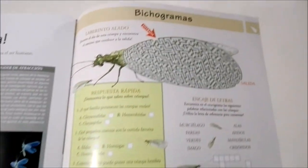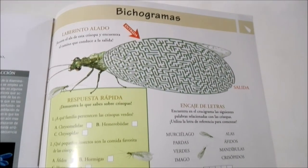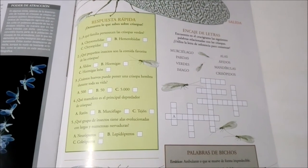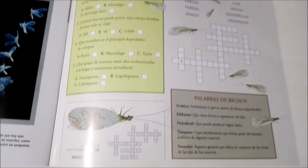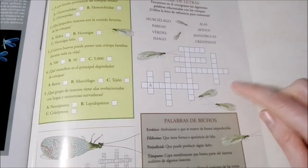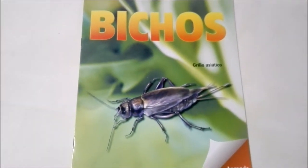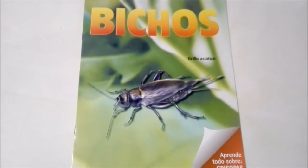And here on the last page, there are Beachograms, or like bug puzzles. It just gives some quizzes to test your knowledge about these guys, as well as some puzzles. Very cool. And well guys, that's the end of that. Now it's time to check out our brand new Asian cricket and our new display box. Let's go ahead and do that now.